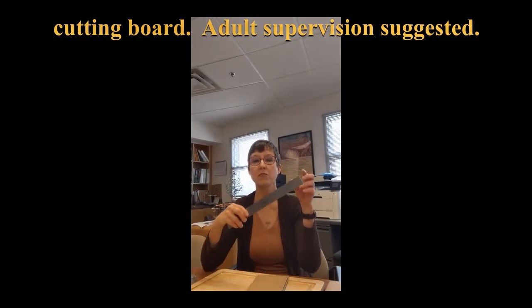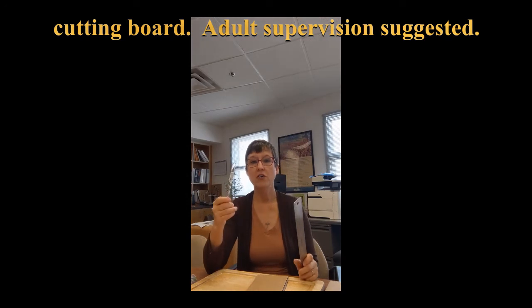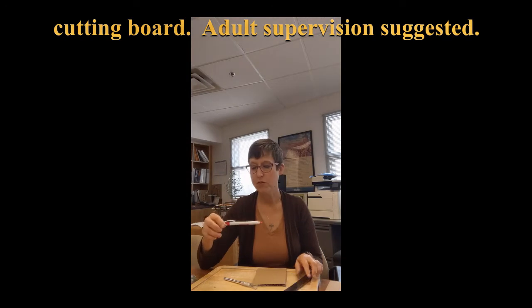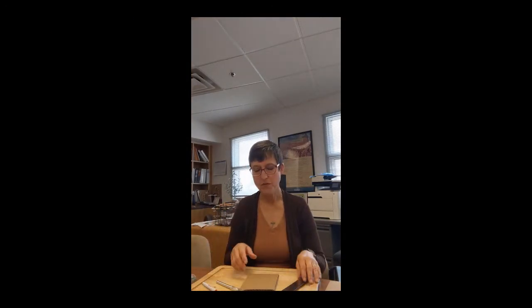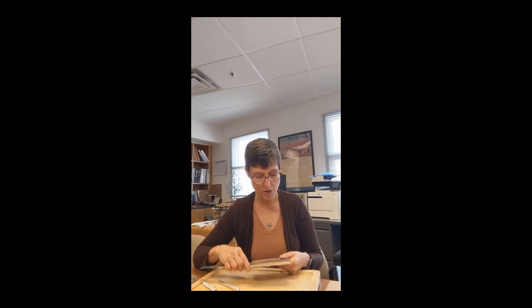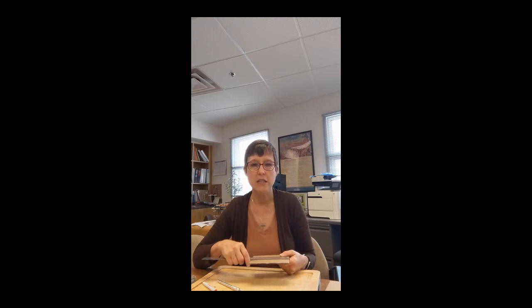Other things are important: a ruler, a crafting knife or exacto knife — very useful — and a pencil or pen. When you get your cardboard, you can make it any size you want — rectangular. You can make it like this one, which is about four and a quarter inches by five and a quarter inches. You can do four by five, five by six. The size isn't as important.